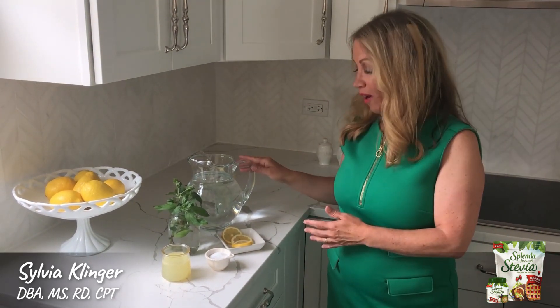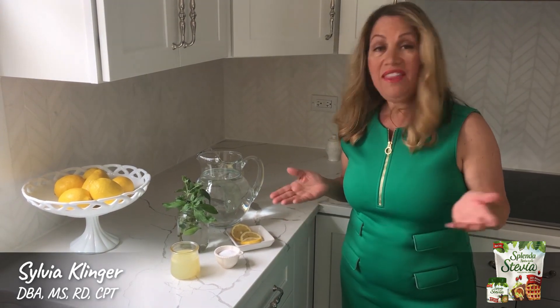Here's the recipe: 10 cups of cold water, the juice of about six fresh lemons or lemon juice from concentrate, about 1/8 cup of Splenda Stevia, which is one of my favorite sweeteners. It's got a great flavor and no bitter aftertaste. And then I like to garnish it to infuse a little more flavor with sliced fruit like lemons or mint, or fresh herbs like basil or even lavender.